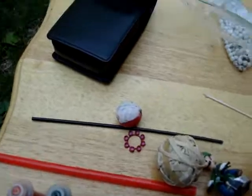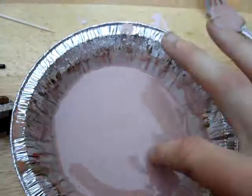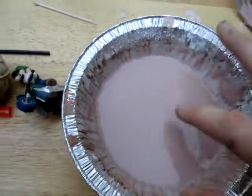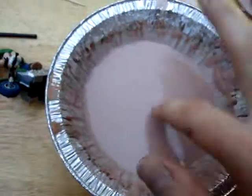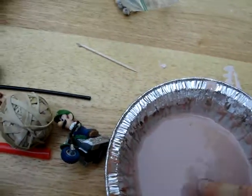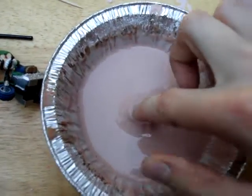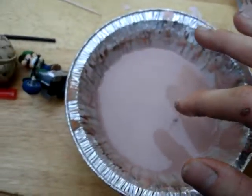It's called a non-Newtonian fluid and there's a lot of things you can do with it. When you press in it hard, like I'm doing here, it's solid. But if you press in it lightly, it goes in. It's a non-Newtonian fluid — it behaves differently from how fluids regularly would.